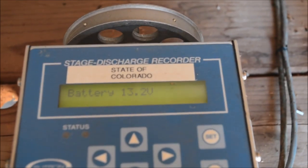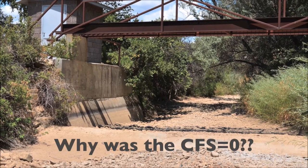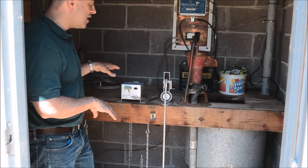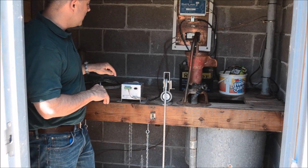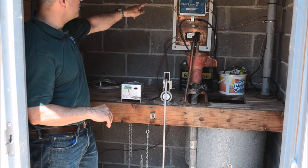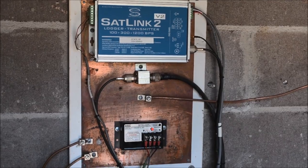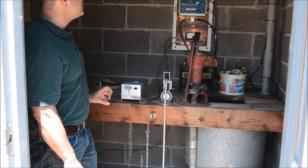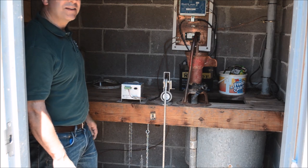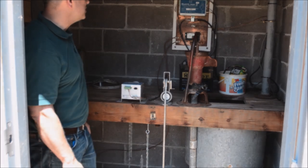It's a standalone unit in that you can hook this up to a battery, and it's going to log and calculate the discharge and also log the stage. In addition to that, you can transmit. They have a sat-link transmitter, which is a GOES transmitter, that's going to transmit that information through the GOES satellite system to NESDIS, where from there the state agencies can get it along with the USGS.